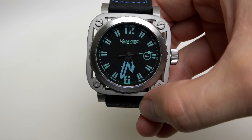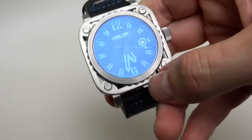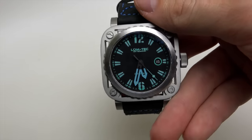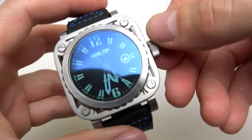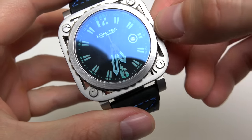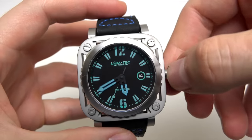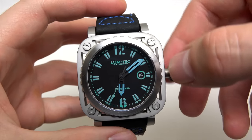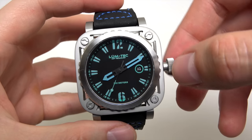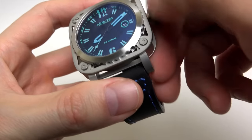The watch has sapphire crystal with double-sided anti-reflective coating, and a screw-lock crown with a double sealing system. Let me open it now — and you can change it like this — 200 meters water resistance.